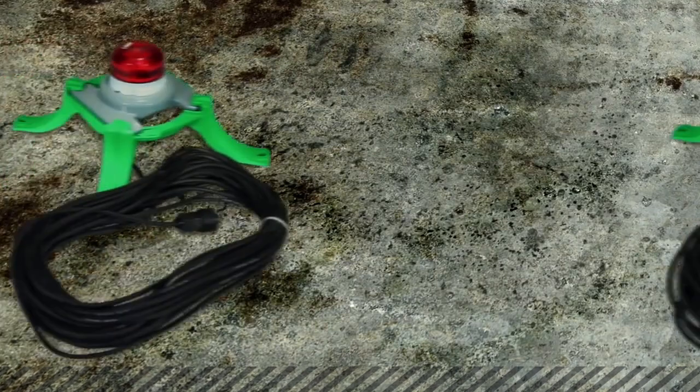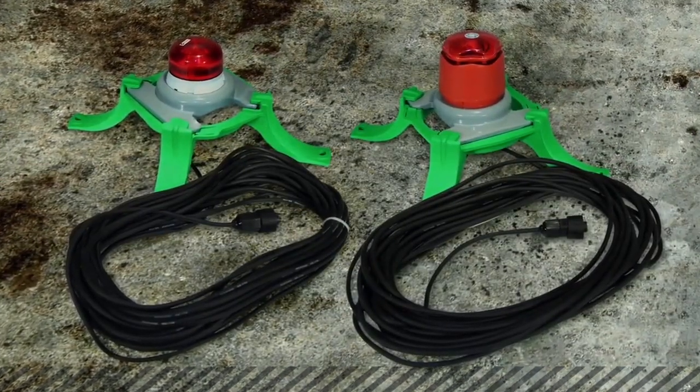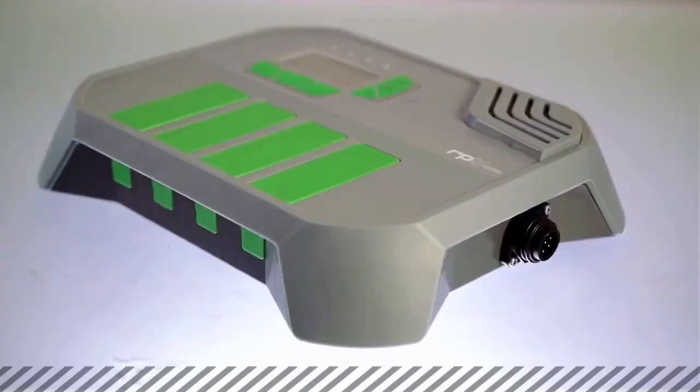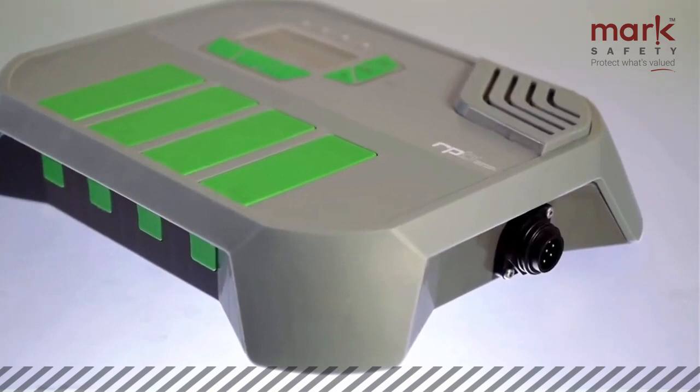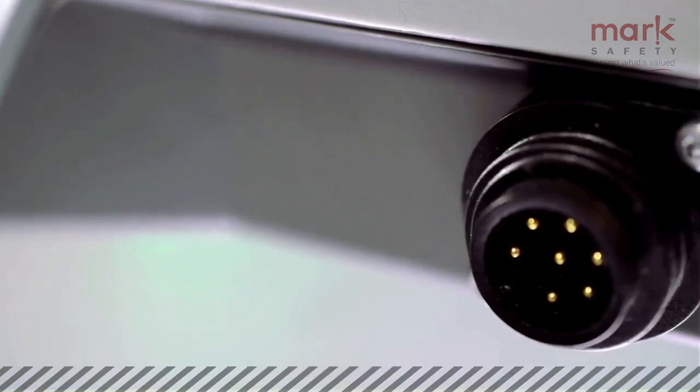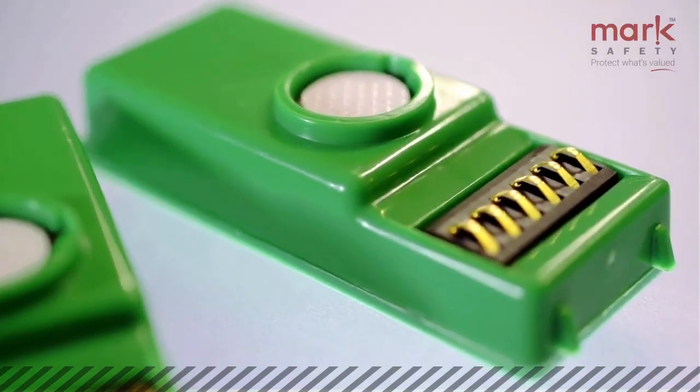External alarms and strobe lights are also available and can be connected to the GX4 via the auxiliary plug. Or you can customize warnings utilizing the 12-volt outlet plug — for example, automatically switching off any connected devices.